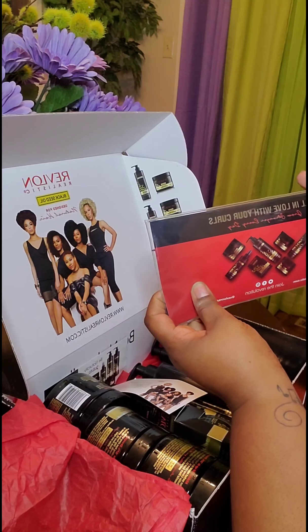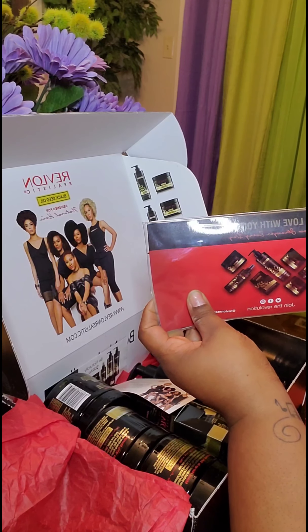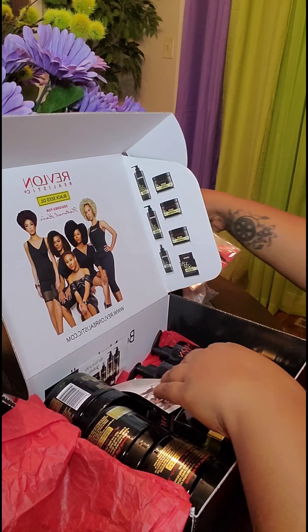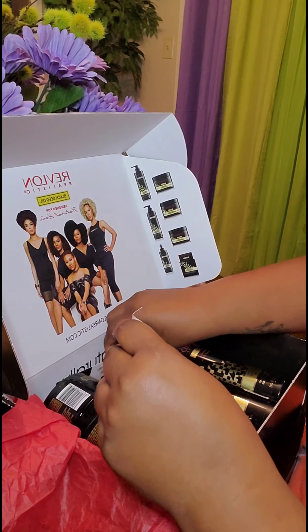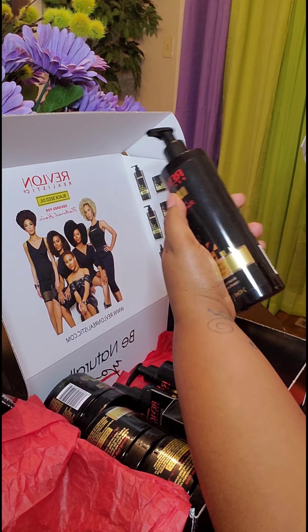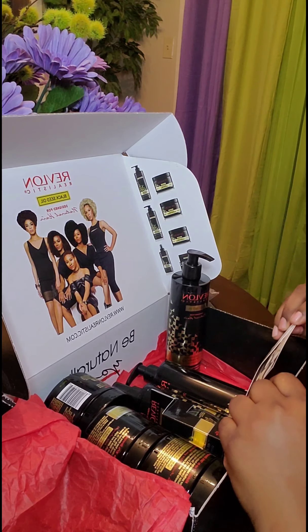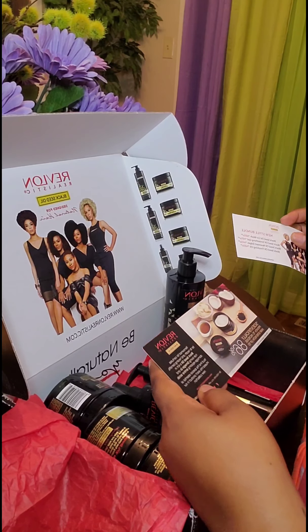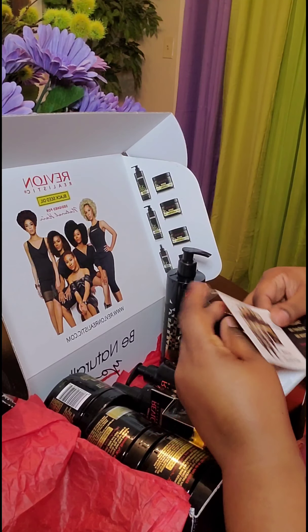It also has some styling tools — a wide tooth comb and a small tooth comb — that's cool. It says 'fall in love with your curls, grow stronger every day.' So these are nice tools, and of course it has these wonderful full-size products. Let's get into the products.